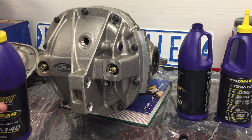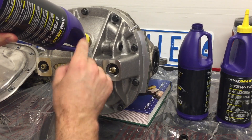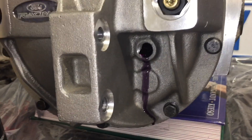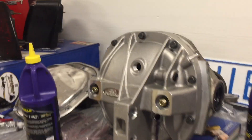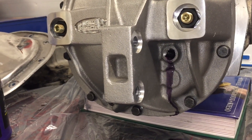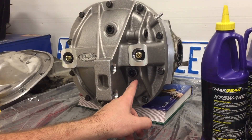Moving on to bottle two. We removed the fill-level plug so we can watch for overflow. We're continuing to fill through the top plug — remember, the fluid should come out of the lower fill-level hole, not the top. After two bottles in, fluid is coming out of the fill plug, so we know we're full. The unit is still pointing slightly downward, confirming it's definitely full. We'll plug it off and re-check the level once it's on the car.